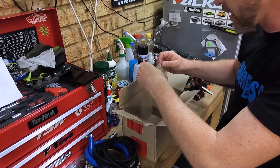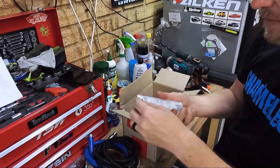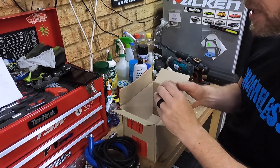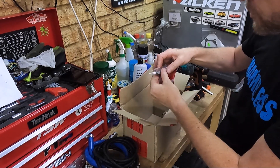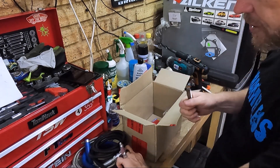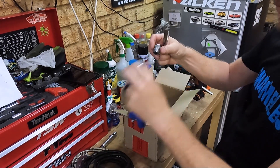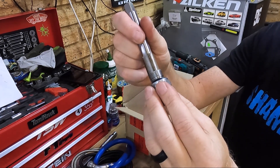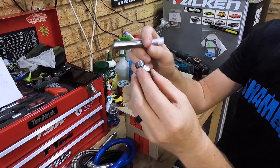Then another bit I need to check — I've got an industrial tap and we'll check that these are the correct threads before I start drilling. That needs to be the same thread as the fitting on that end. And yeah, that looks about right.